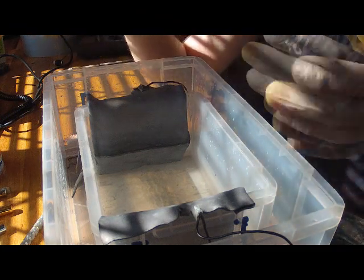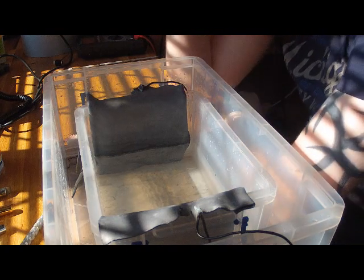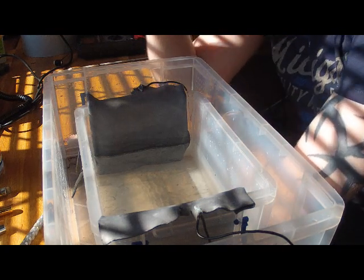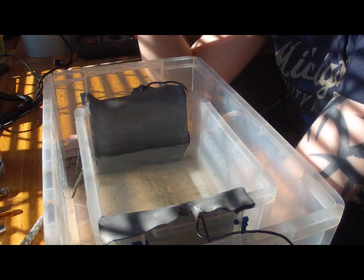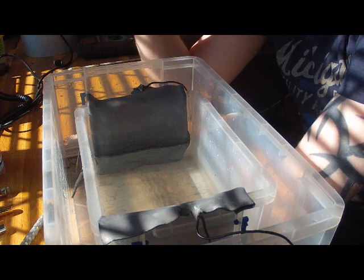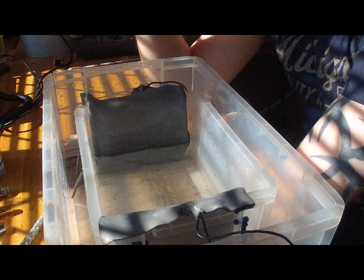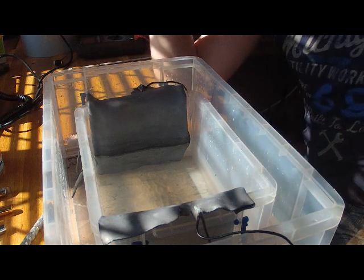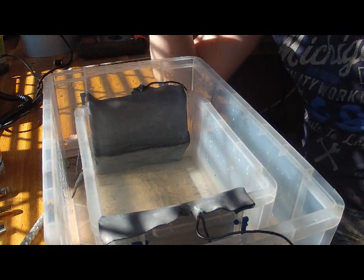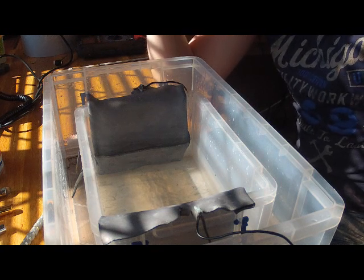In an ideal world when you're anodizing, what you're better off having is one of these benchtop variable power supply units. I would show you mine, but it hasn't arrived yet. You can adjust its voltages between 1 and 70 volts, and its amperage is variable as well. This one goes up to 3 amps, which is ample for what we're going to need. I'd expect this anodizing today to be around 900 milliamps.